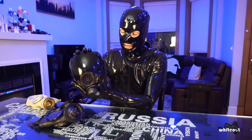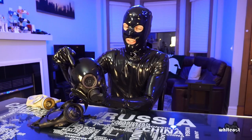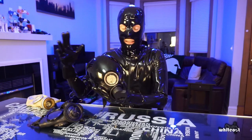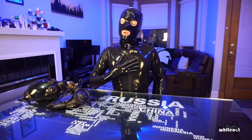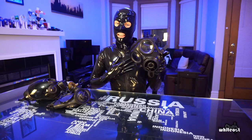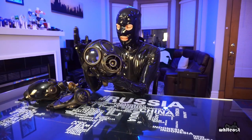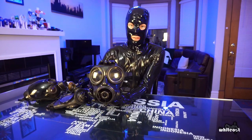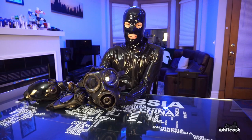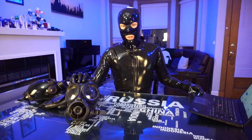Another popular one recently has been the MSA Millennium, because these are still in production — you can get them brand new with tinted visors and voice amplifiers. They're really cool masks. However, one of my most favorite masks and my first true love is the Avon S10. These used to be common as hell — I got this one from a gear swap for about $30. Nowadays you'd be lucky to find one for under $100-120; they've become exceedingly rare as they've gone out of production.